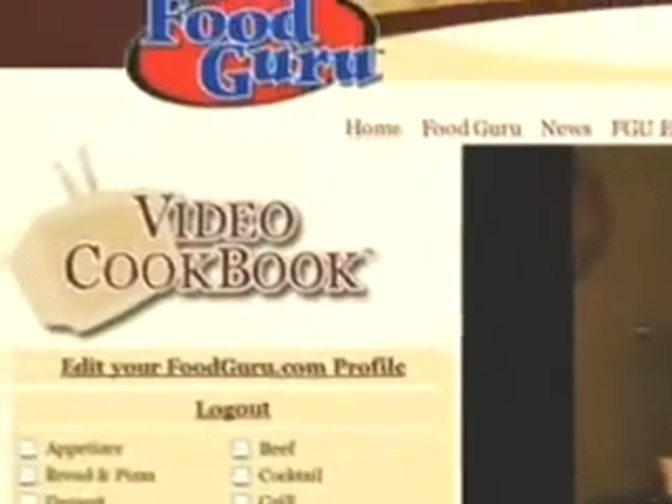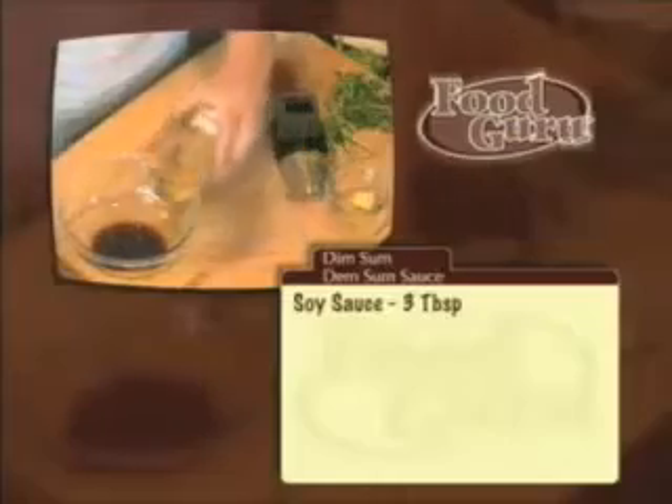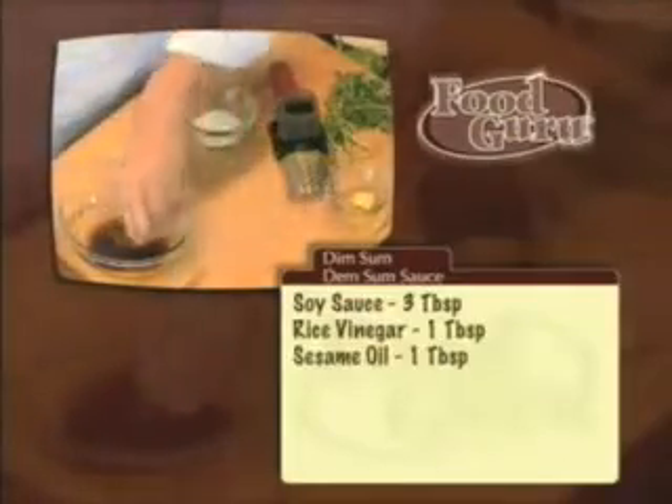My video cookbook combines three powerful ways to learn: pictures, written recipes, and videos. I'll walk you step by step through each recipe in only 90 seconds. The video cookbook is different from other cookbooks because it will continue to grow. Each week we'll add new recipes, tips, and tricks.